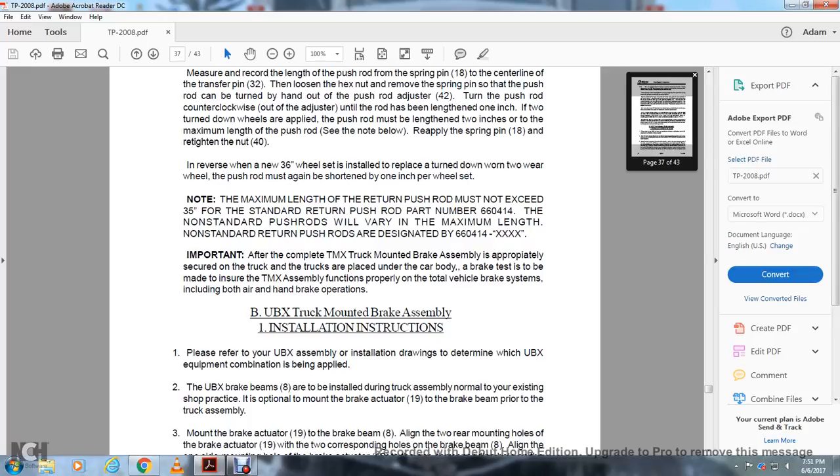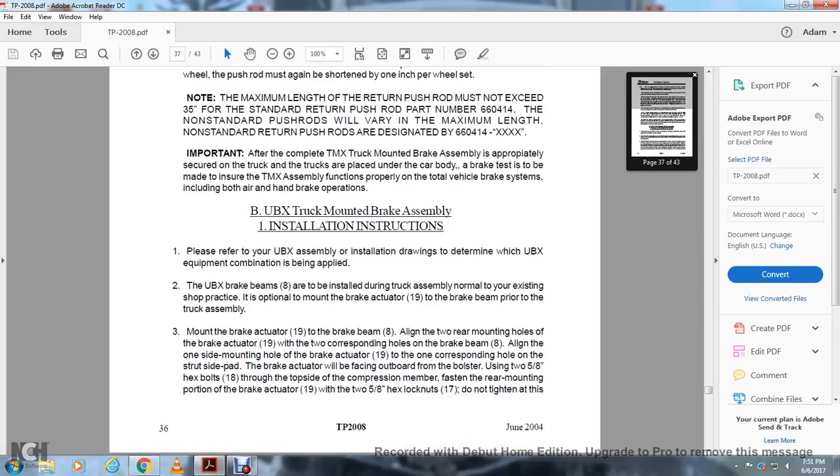Important: after the complete TMX truck-mounted brake assembly is appropriately secured on the truck and the trucks are placed under the car body, a brake test must be made to ensure the TMX assembly functions properly on the total vehicle brake system, including both air and handbrake operations.